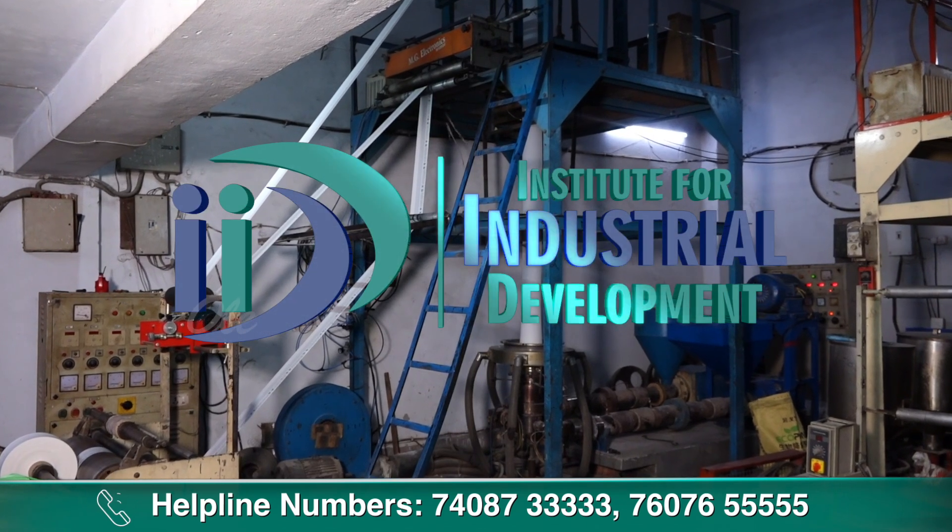Institute for Industrial Development ने आपको बताया कि कैसे आप Compostable Bags Manufacturing Business शुरू कर सकते हैं और इसके लिए किन चीजों की requirement होगी। अगर आप भी यह business शुरू करना चाहते हैं तो IID से संपर्क करें। हमारा helpline number है 7408-73333 और 76076-5555। जहां आपको business की जानकारी के साथ-साथ business शुरू करने में support दिया जाएगा। ऐसे ही और interesting business ideas के लिए Entrepreneur India TV को subscribe करें और notification bell दबाना न भूलें।